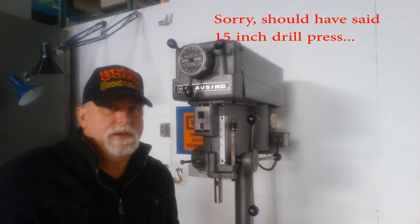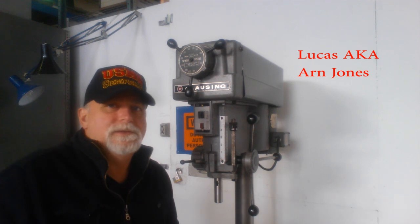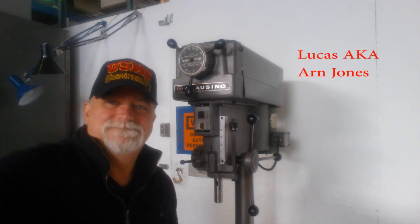This is Lucas with this nice Clausing 15-inch drill press, model 1670. Signing off — thank you very much.